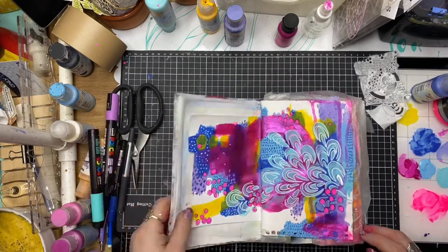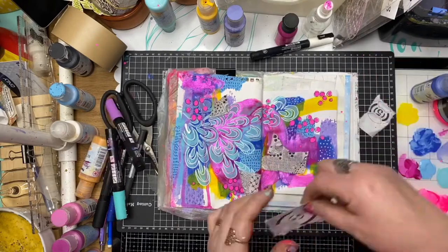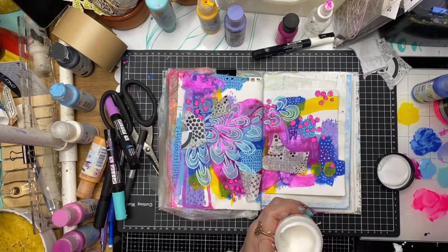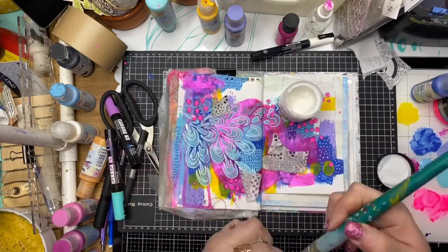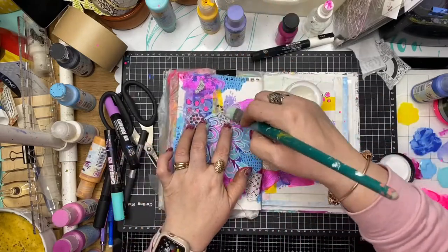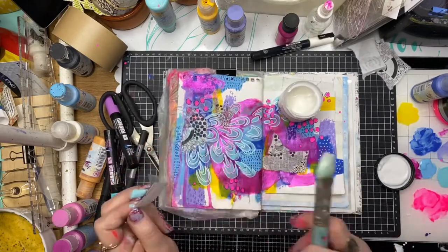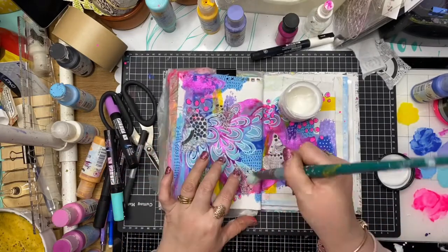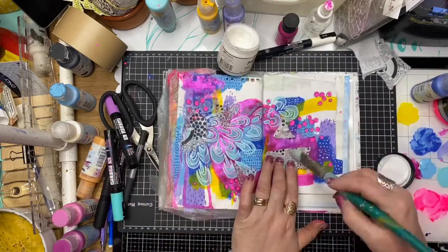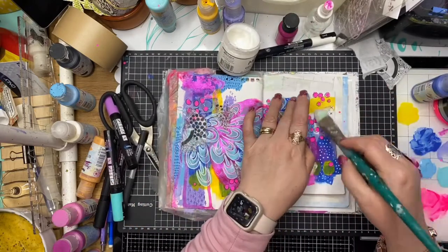I'm going in with a white Posca pen and redoodling over the stenciled area, which really defines that organic shape across the page. Now I'm using some ScrapFX rice papers — this is Sketches Number Two by Michelle Logan. I've got a few random little pieces and I'm using some matte medium to glue those down. It's working as a little bit more mark making and some visual interest in the background. I think that works really well.